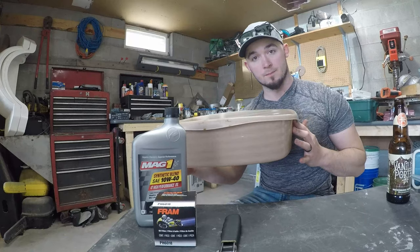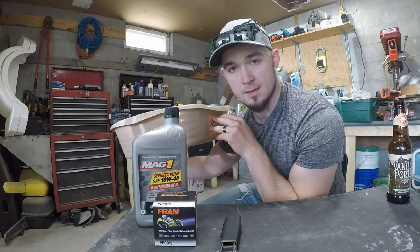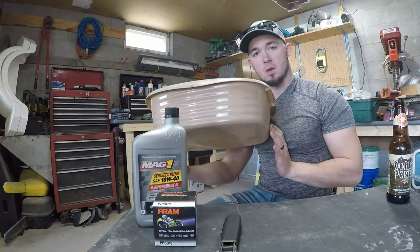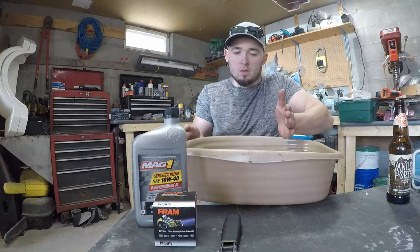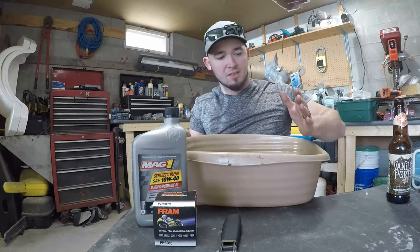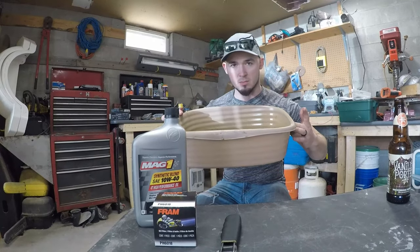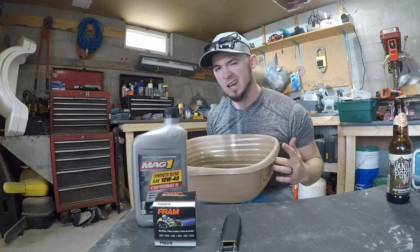You'll need something to catch the oil. Instead of spending $11 or whatever on one of those oil drip pans, I got a $3 cat litter box from the dollar store, and it works great. Most oil drip pans are round and about this big, so you need one for the drain hole and another for where the filter is — it's super annoying. This little cat litter box fits across the whole area so you can drip it all into one pan. Kinda nice.